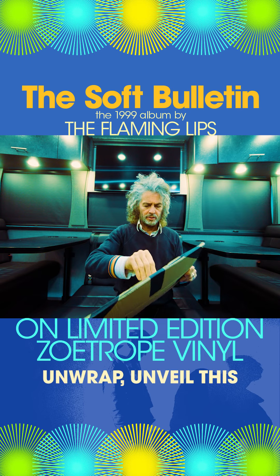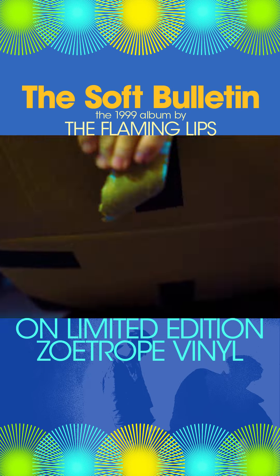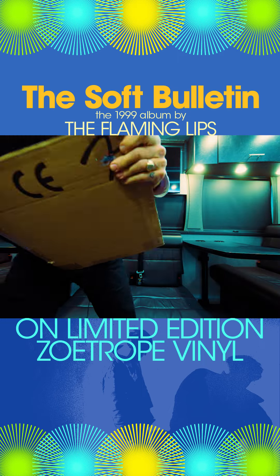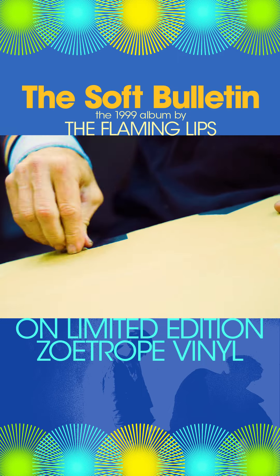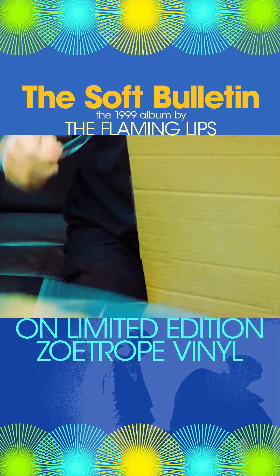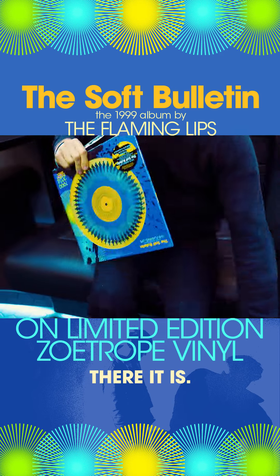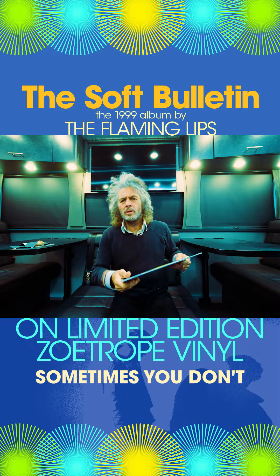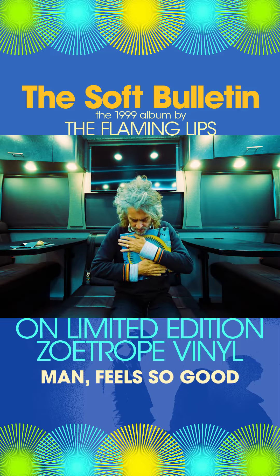I'm going to unwrap, unveil this whole thing here. Oh, look, there it is. Oh, that's beautiful. Sometimes you don't really even want to open it. You just want to... oh man.